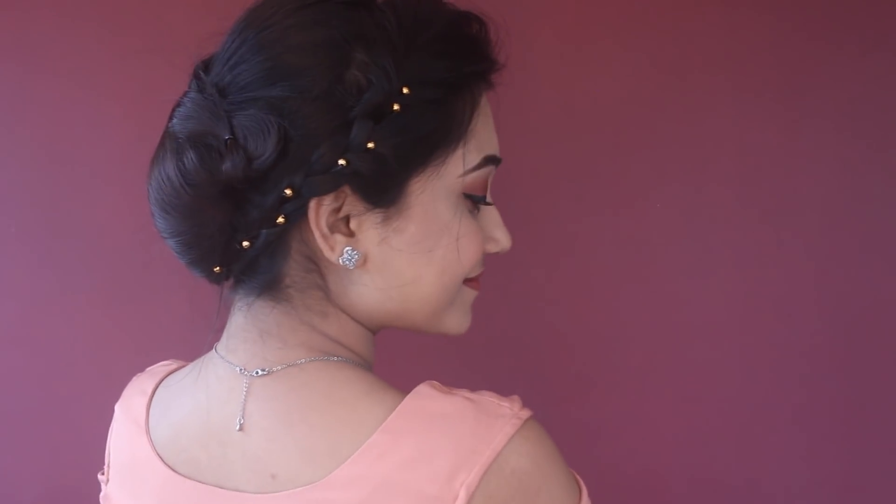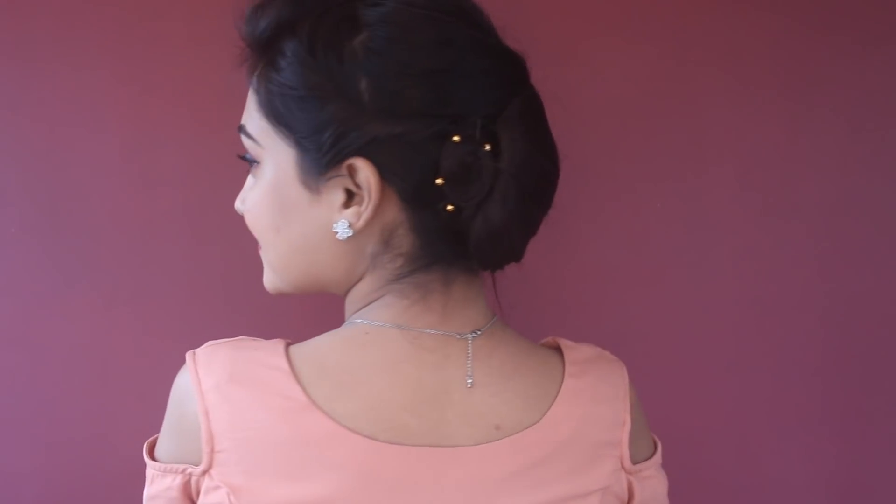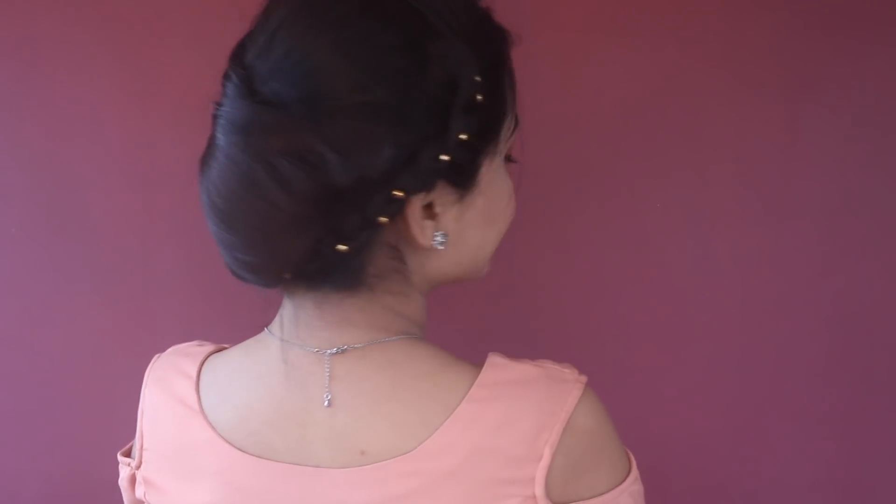Hi guys, and welcome back to my channel. In today's video I'm creating this super simple and elegant bun, which is super easy so anyone can create this. It's also great for any occasion.